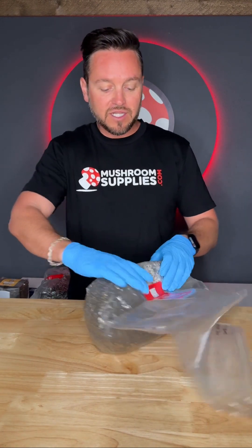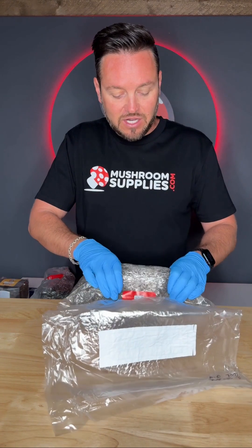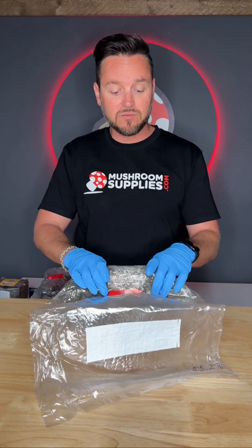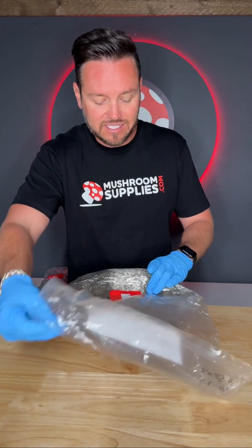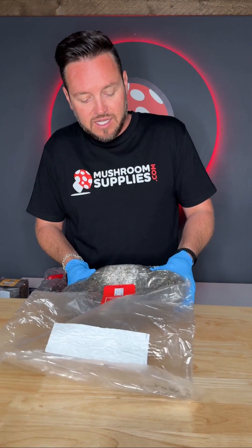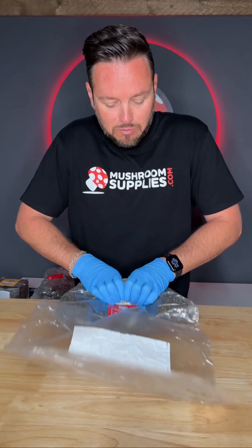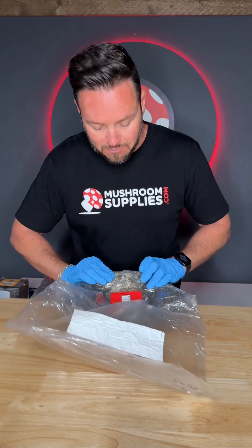Once our bag is ready for the break and shake, what I typically like to do is identify the area that is covered in mycelium. You can do that by simply pressing on it — you'll be able to notice a difference in the density of the area where there's mycelium and where there's no mycelium. So I first isolate that dense area, then move all the residual substrate away from it.